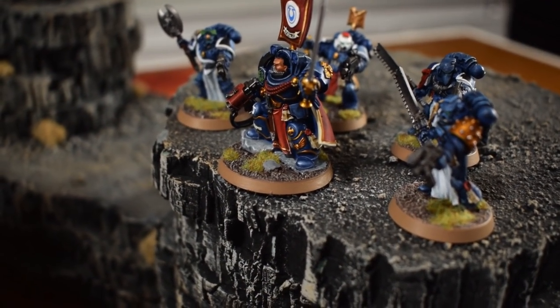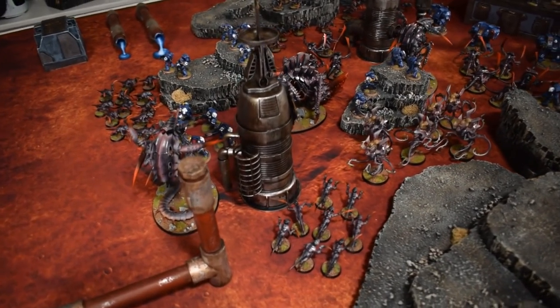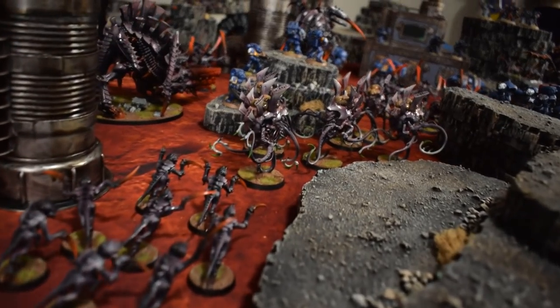Brothers, this day is turning against us! Hail the fleet! Do not lose that station!